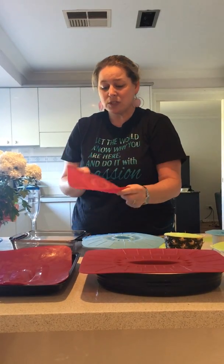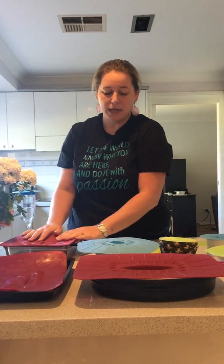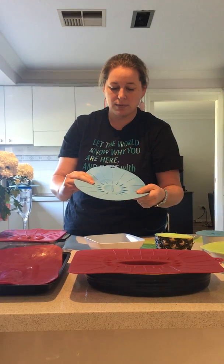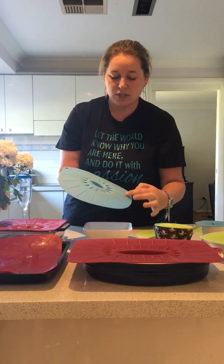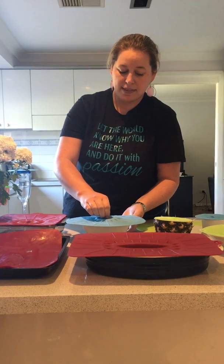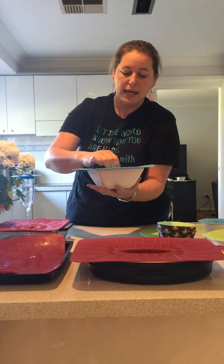They come in that square range too — this square one will also fit on a round container for example. Here's one of our most popular silicon lids on a square bowl. What I want to show you is that when they're on this way, you'll see there's a smooth surface here and a grooved surface here.